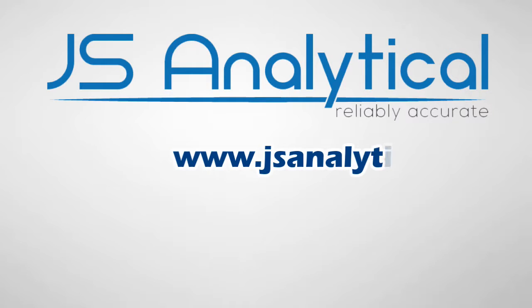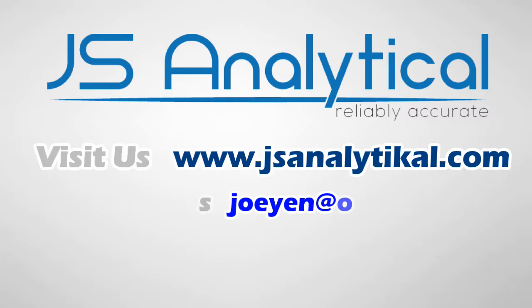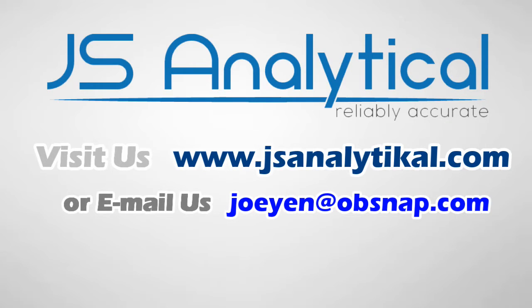For more information, you can visit us at www.jsanalytical.com or email us at joeyn@obsnap.com.